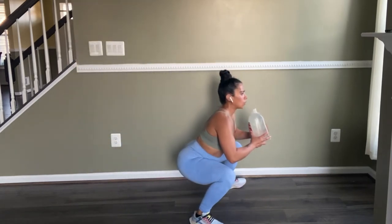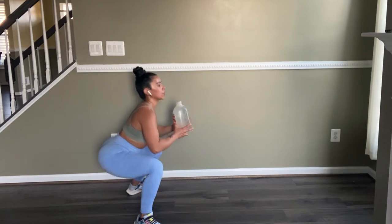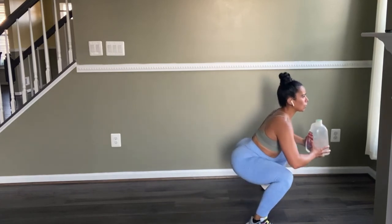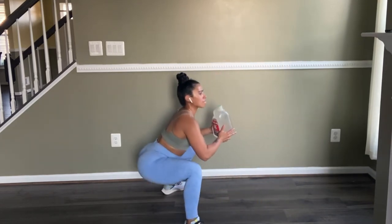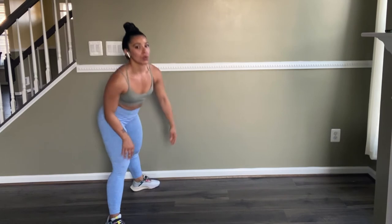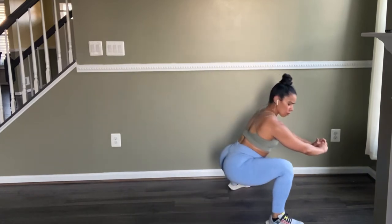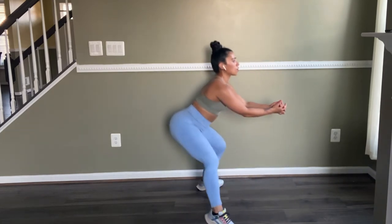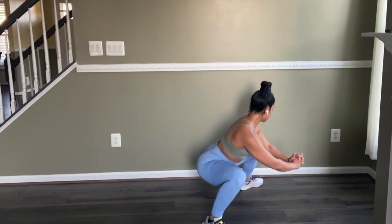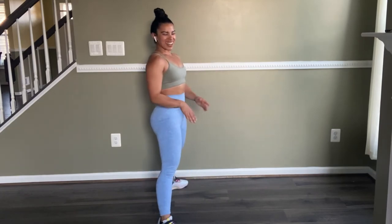Now I'm doing the same concept but walking forward and backward. Keep your core tight, back straight, breathe, and take your time. Do as many as you can to failure — that's my recommendation. If you can't do it with weight, just do body weight. I had to put down the gallon because I was really feeling it. It's going to improve your flexibility and target your hips, inner thighs, glutes, and quads.